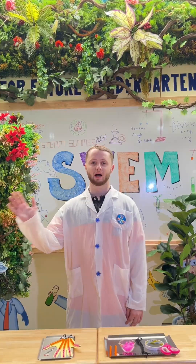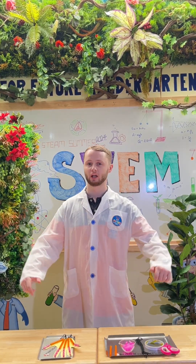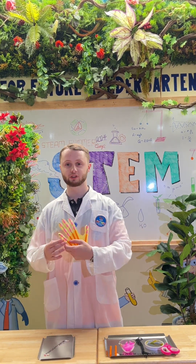Hi everyone, this is week 12 and the experiment for today is the robotic hand.